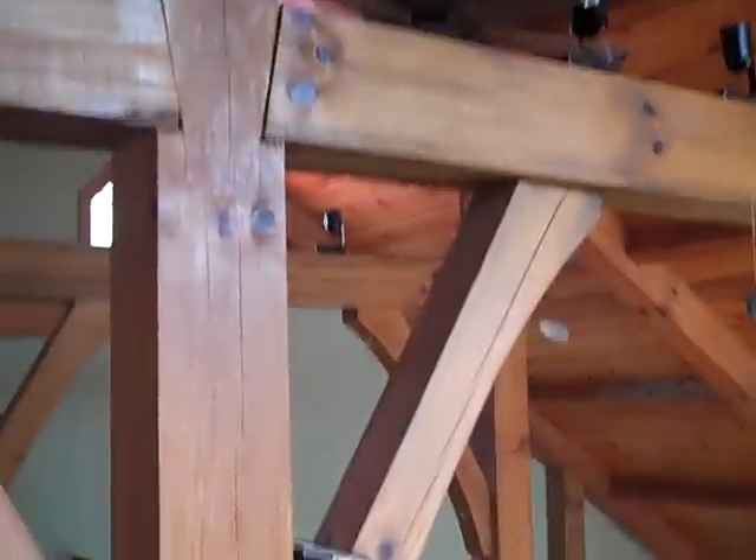Pretty much did most of the work myself, with some help. This here is the loft, otherwise known as the gym and playground for the kids. I'm just showing you some of these brackets — they have some pretty good checks in them, but that's timber frame joints for you.